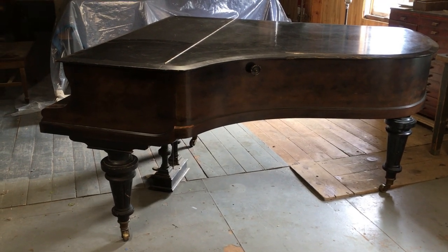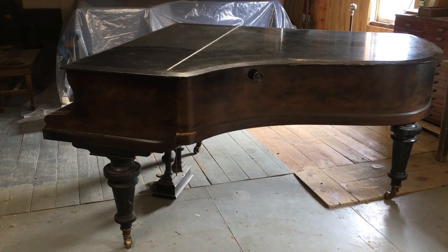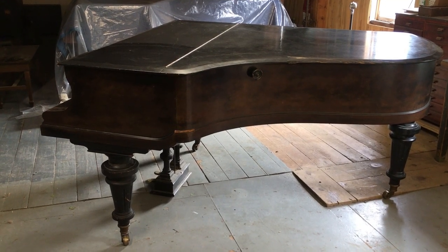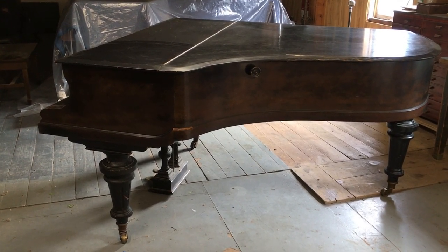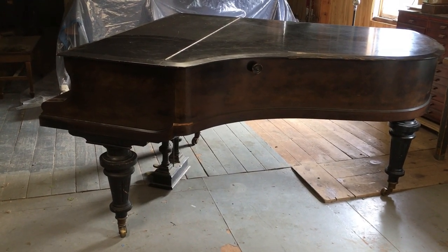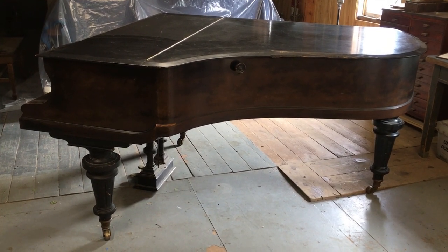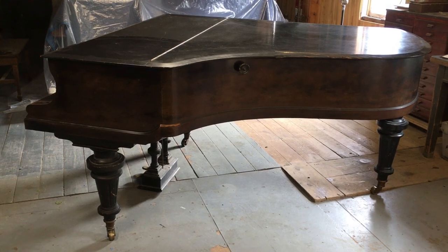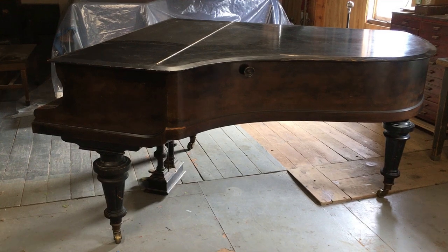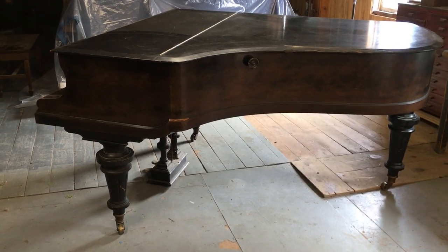Hi, welcome to Hampshire Piano. My name is Craig and I have a piano to show you. This is a 1904 Bluthner Style 6 aliquot grand. It is easily amongst the most desirable medium-sized grand ever produced. It has some unique features and I want to introduce you to them.